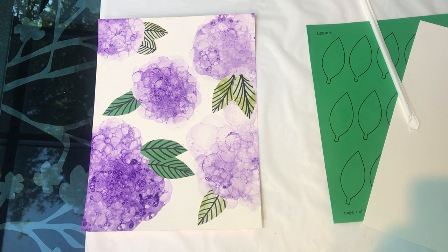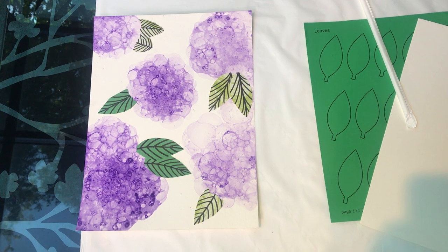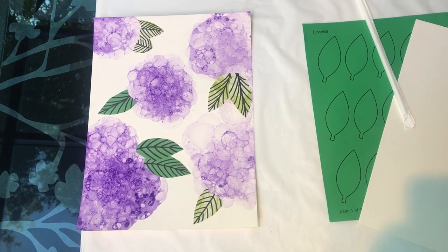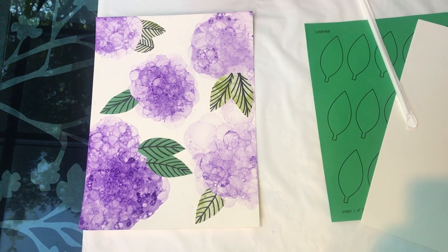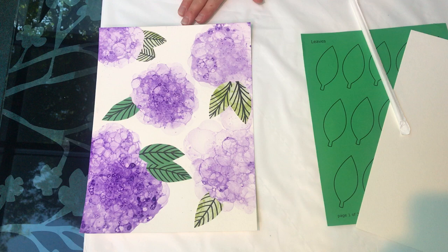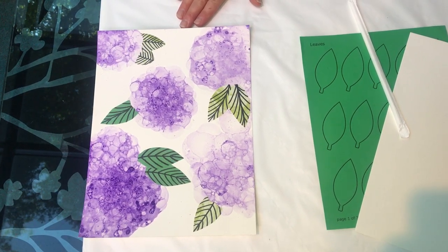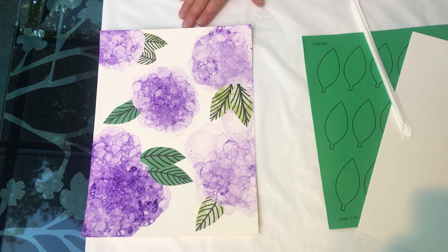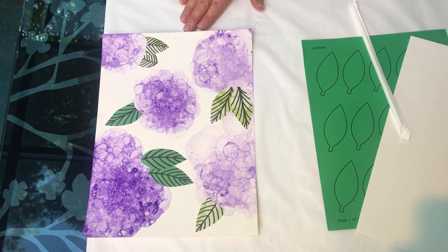Hi everyone, it's Linda at the Upper Saddle River Library. This month's Craft Your Calm Grab and Go Adult Craft Kit is making hydrangea flower paintings. We're not going to use a paintbrush for this — we're simply going to blow bubbles. The mindfulness in this comes if you concentrate on your breathing as you blow your bubbles.